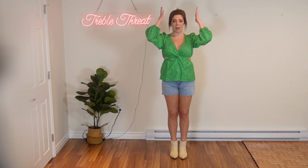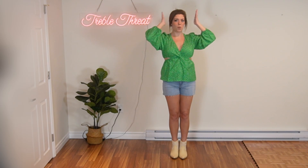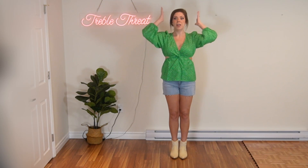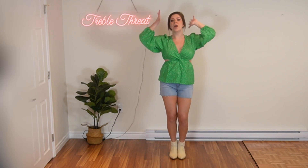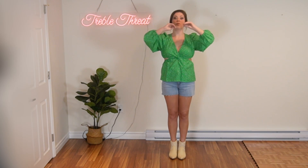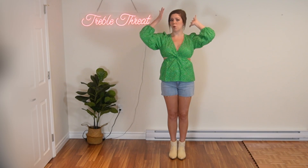Then from here you're going to bring your hands by your head, palms facing your head, and you're just going to kind of move your hands — just kind of like waving your hands. You do it for four counts. This part, the song says something about hairspray. So you go one, two, three, four. You can move both hands the same way — however you like. You're just going to have those hands by your head and you're moving them for four counts.